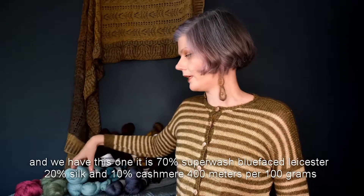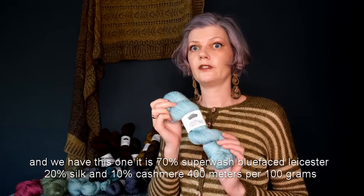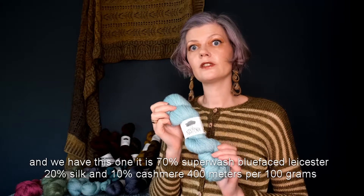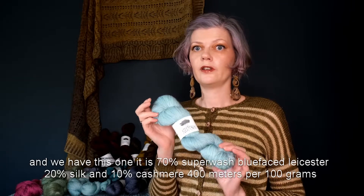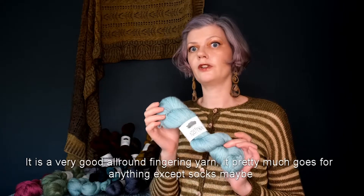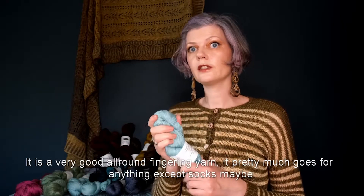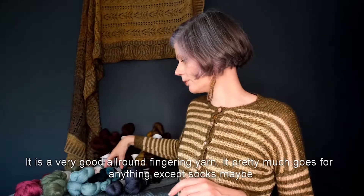Then we have this one. It's 70% superwash blue face luster, 20% silk, and 10% cashmere. 400 meters per 100 grams. It's a very good all-round fingering yarn — pretty much goes for anything except socks maybe.